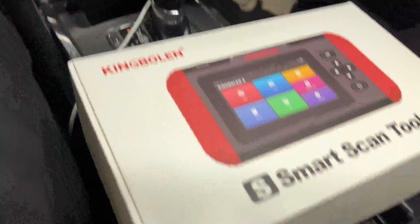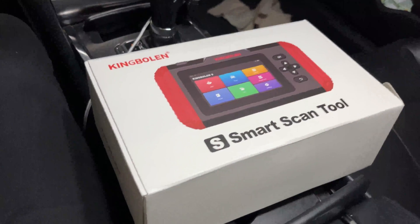We are going to cover the King Boland S500 Smart Scan Tool. Let's get into it.